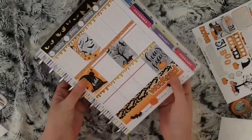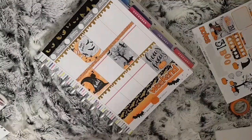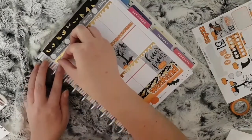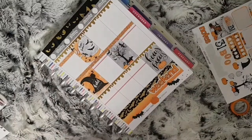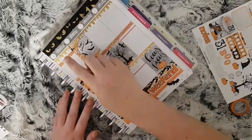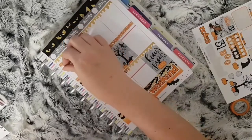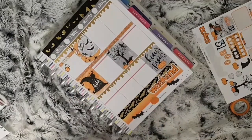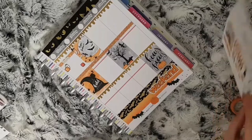Moving on to Thursday — I use another glitter header and place a payday foiled script from my Diamond Prince Designs freebie to mark that it is payday. I also want to order some more stickers, so I use an Etsy sprouty from the Sprouted Paper Co. I need to film next week's plan with me, so I use a YouTube button from Coffee Monsters Co to mark this.